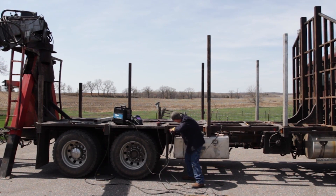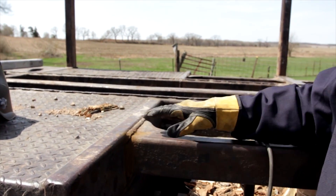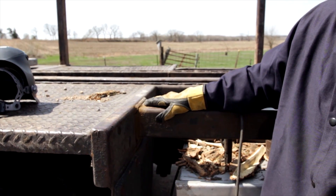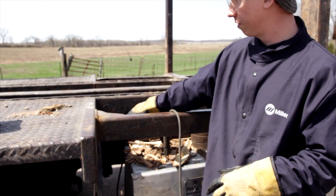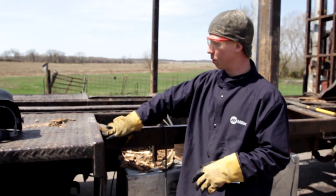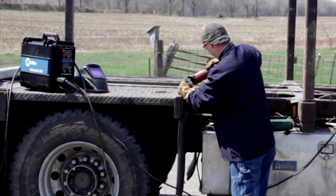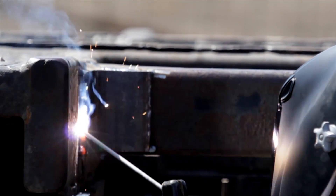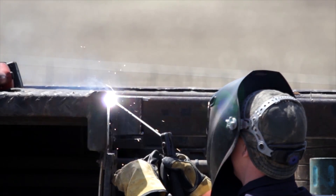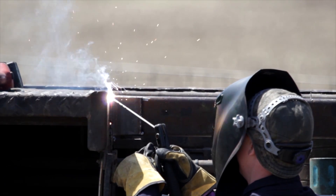What we're working on today is a logging truck — this is what they haul the lumber out of the woods with. In this case, he's got some cracking happening on the bunk's top of his framing, not the actual truck frame, but where he loads the logs on. So what we'll do is clean out the old weld that is cracked so far, and then because it is structurally important, we will go back with a 7018 rod and do all our welding up position.